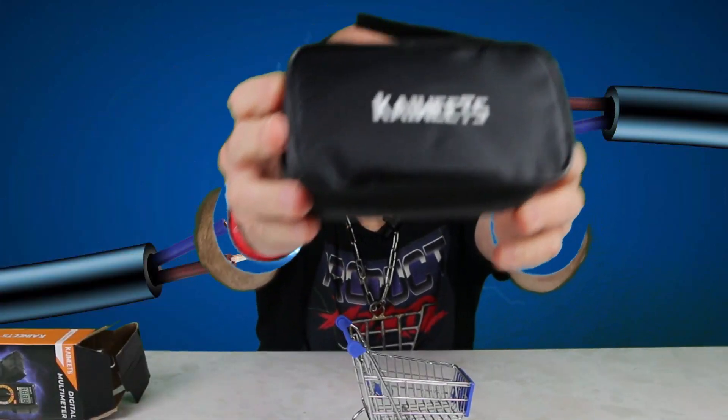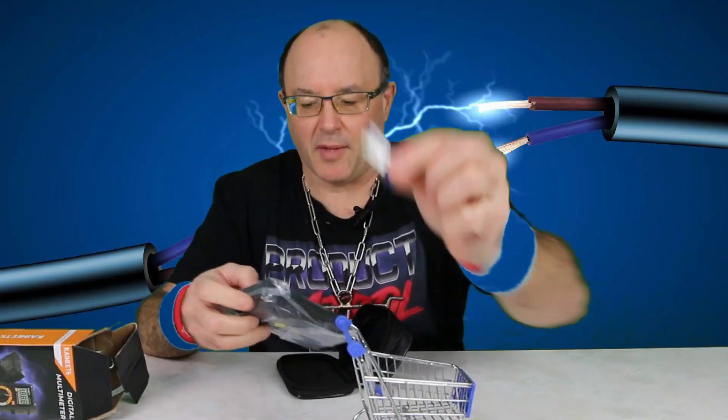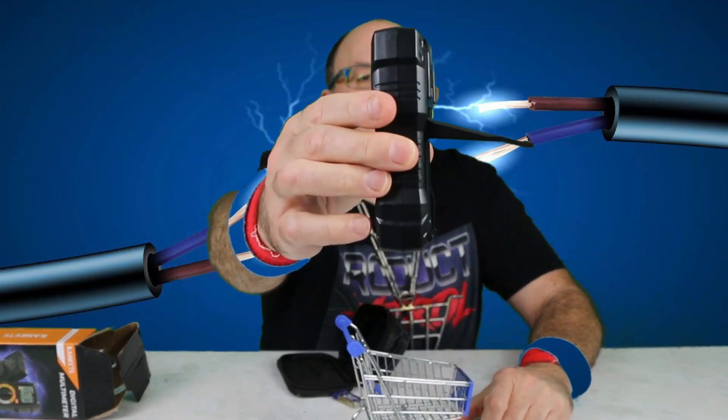It comes with a little case — isn't that cool? It includes plugs, two AAA batteries, and it's got a little stand to it as well.